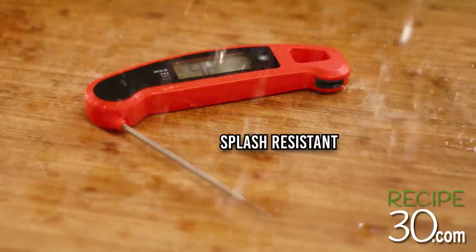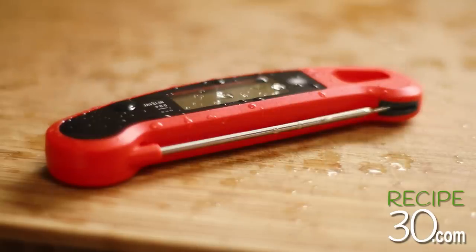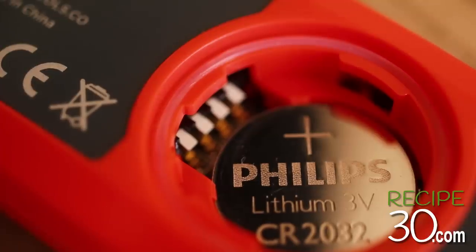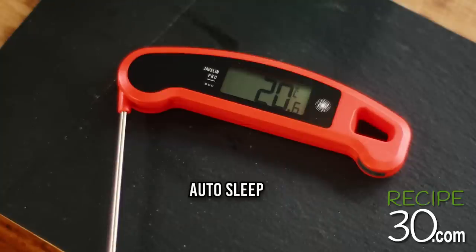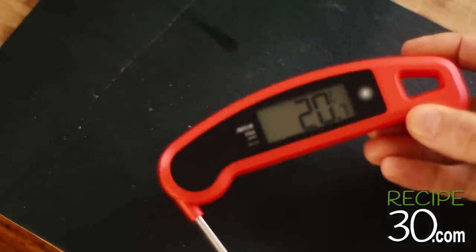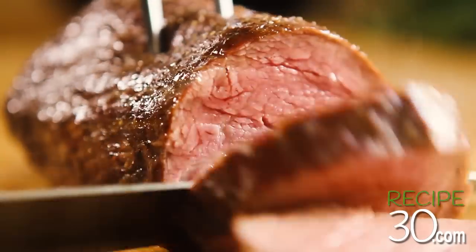They claim it's splash resistant — not waterproof, but splash resistant, which you'd at least expect from a kitchen thermometer. The battery is rated at 4,000 hours, so that's a lot of cakes, a lot of chicken, a lot of steaks. It will also auto-sleep if you forget it, and then wakes up again upon motion.